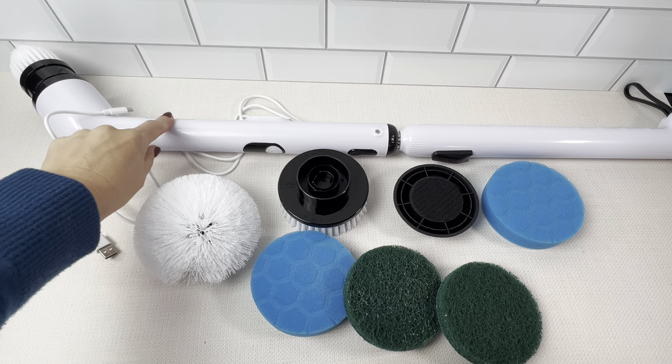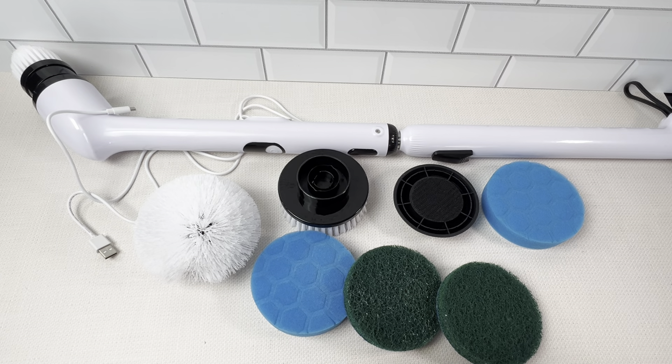I was really in there getting wet — it's waterproof, I had no problems. Totally obsessed, can't wait to clean the next thing. But highly recommend this electric spin scrubber. I'm hooked.